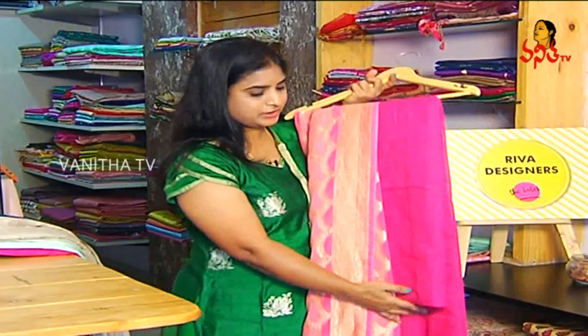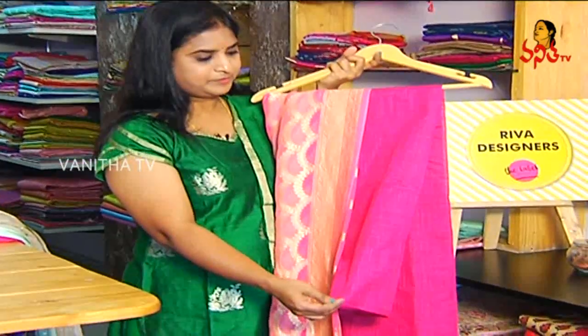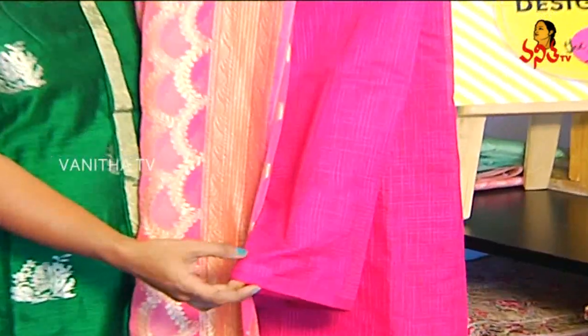First of all, this is Lenin Kota type fabric and this is a fancy fabric. All over Rani Pink Mead self-checks.